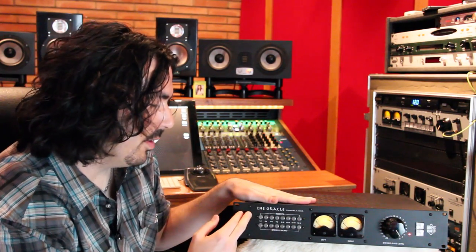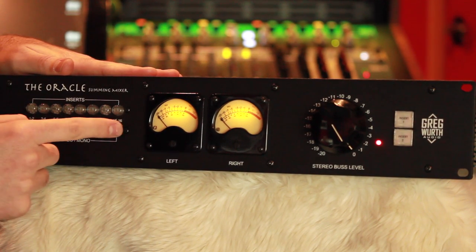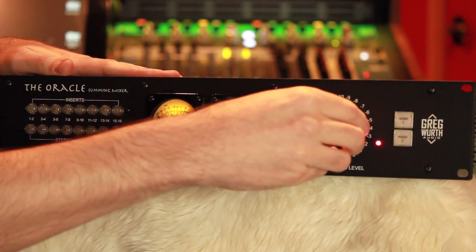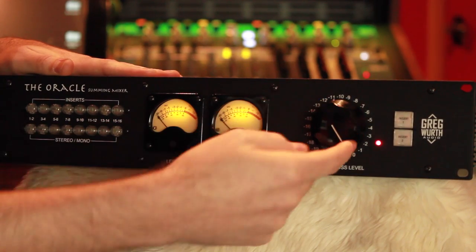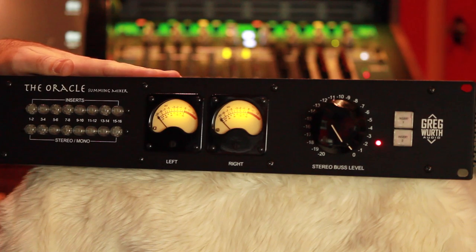The next thing down here is a stereo/mono switch for each channel, which is very useful. And over here is a large stereo bus volume control — all the way up is unity gain, just like a master fader on a console.